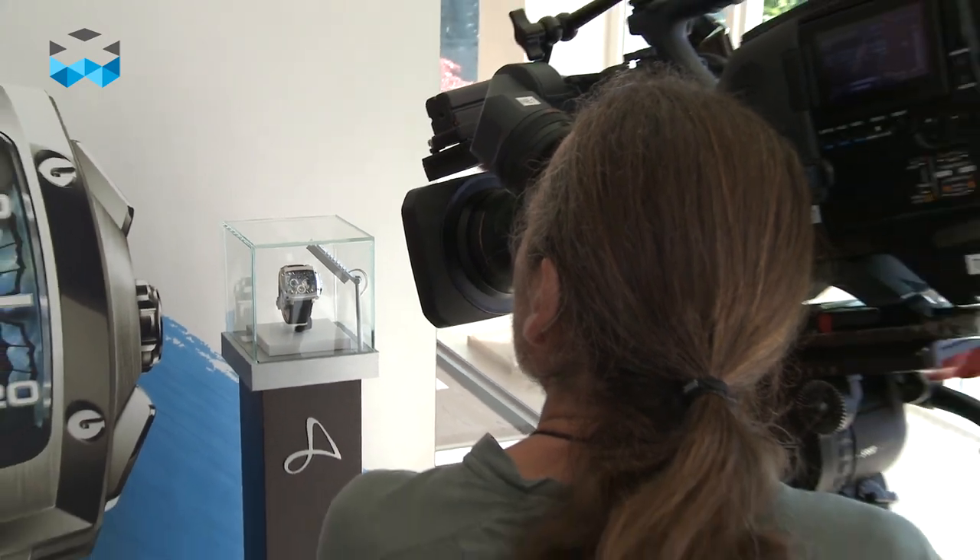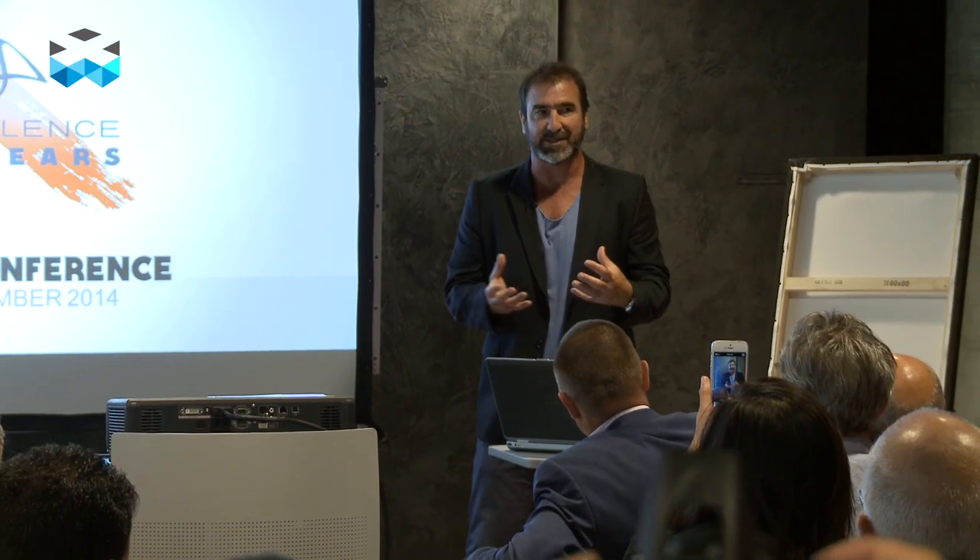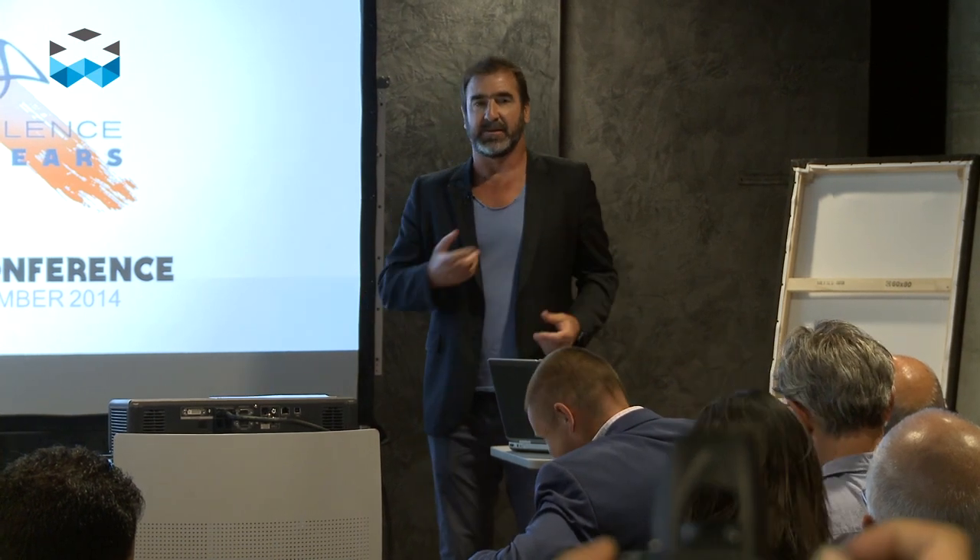For us, it's a real chance to work like this. This is not just an ambassador coming, taking pictures and going away. The goal for us is really to develop some products with him, some limited edition, part of the regular collections.